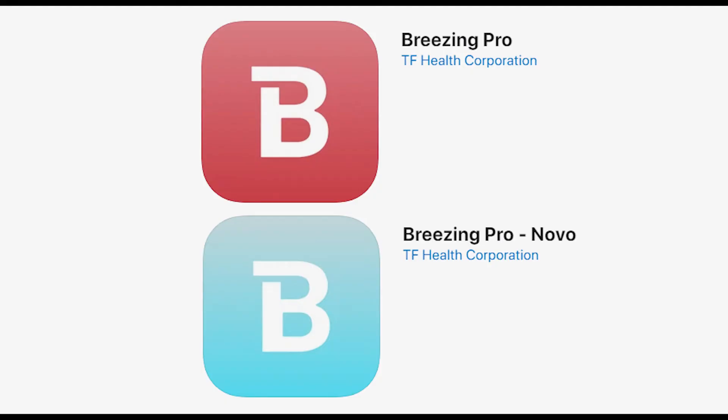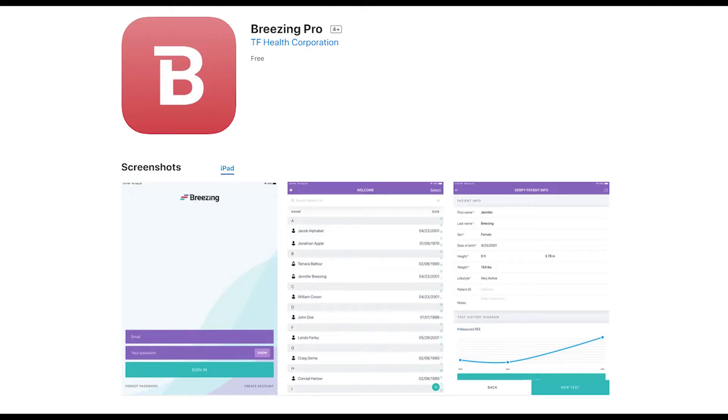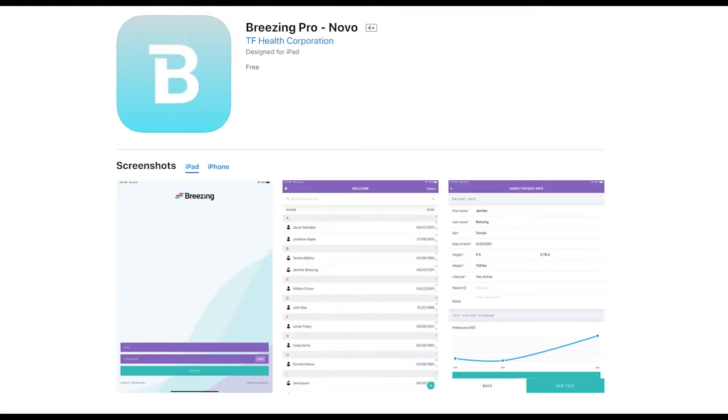The Breezing app comes in two versions: Breezing Pro, which has the red logo, and Breezing Pro Novo, the blue logo. Breezing Pro with the red logo is HIPAA compliant and backs up the patient's information in a secure data network. Breezing Pro with the blue logo backs up the patient's information in the specific mobile device used for the measurement. We provide more details about this later in the video.